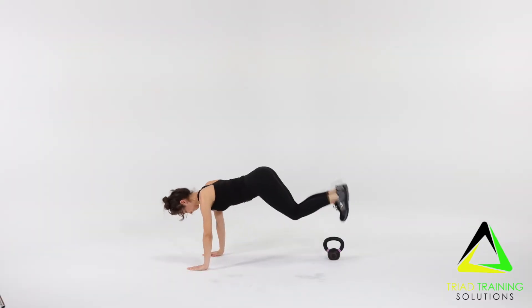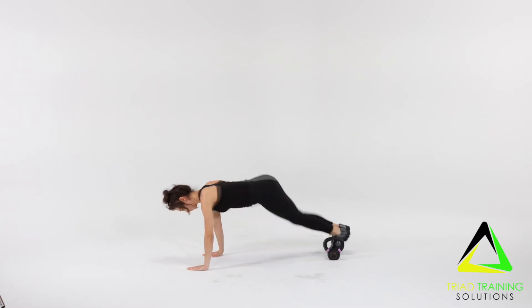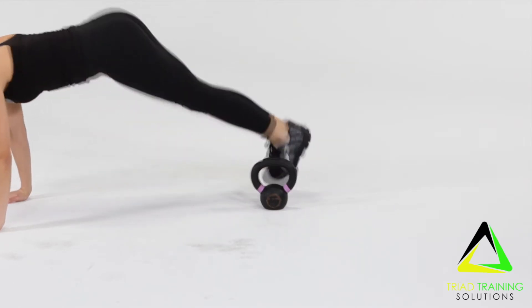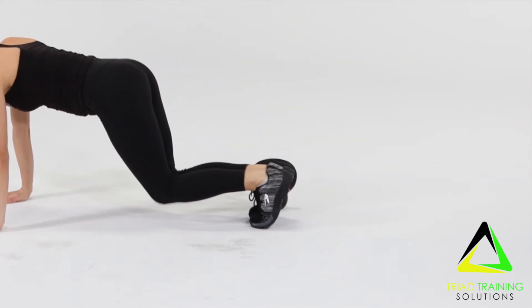Jump sideways over the kettlebell or dumbbell, concentrating on producing explosive power. Take off and land with feet together, alternating jumps side to side over the kettlebell or dumbbell.